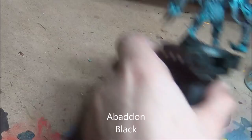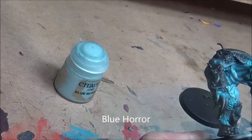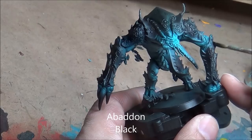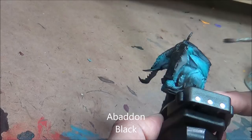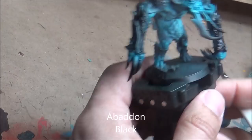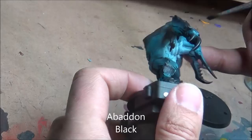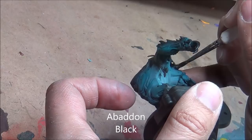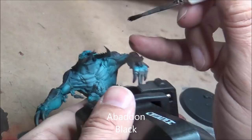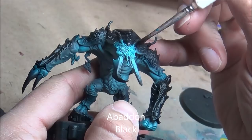Now I'm going with Abaddon Black and going over all the carapace. I've thinned this down so it's not a super opaque black, just going over all the carapace to cover up any of the overspray, which there is a lot of. Just to give it a bit more of a distinct transition. The idea being I'll go over this with another blue colour next, and this Abaddon Black just helps differentiate the two parts so the carapace looks distinctly different from the under armour.